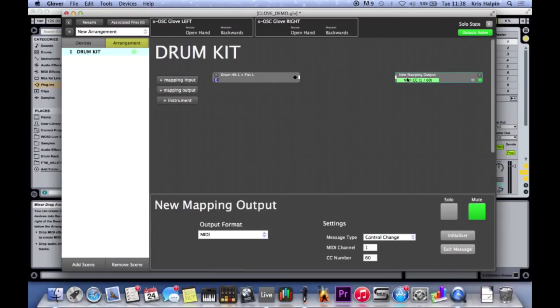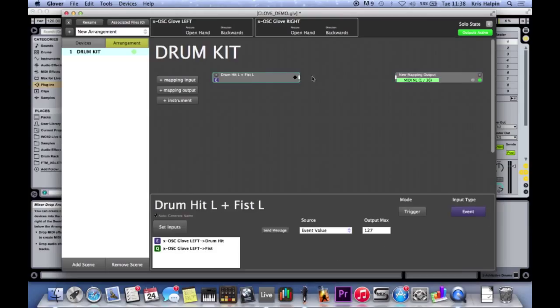Then this just needs to go somewhere. I've created a mapping output - I just want it to be a MIDI note, nice and easy, note ten. I want it to be my kick drum for now. Note length is just how long that note is - I want it to be quite short; I just want to set the sound off. I just plug them in like that. That's how we do that.